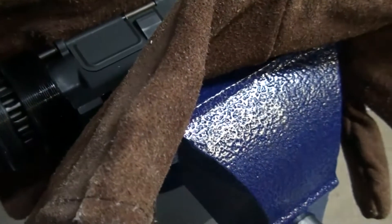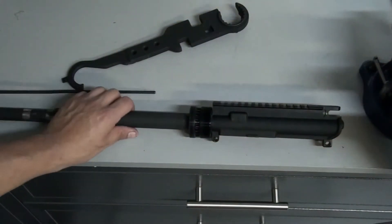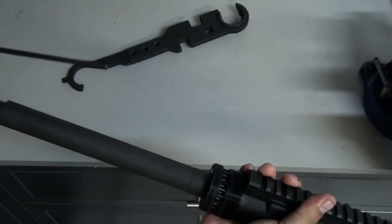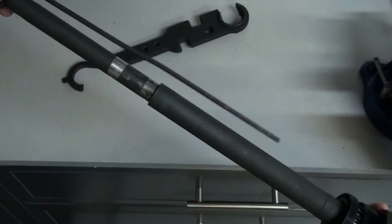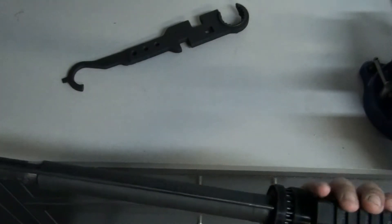So I got to tighten it down just a little bit more just to get the gas tube in. Even though I torqued it down, it's still off a little bit, so I got to tighten it just a hair more to get everything in line. Now I've tightened it just enough where I get the gas tube in — it goes right in. Once you tighten that down, now we can put it in the gas block. It goes right in. Make sure you line it up.